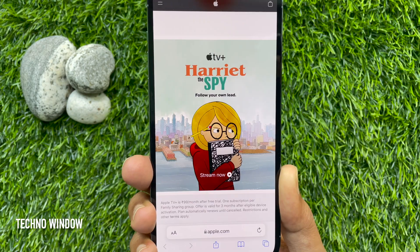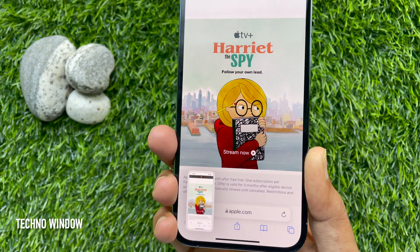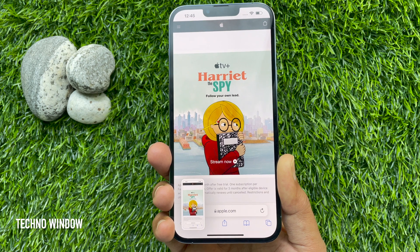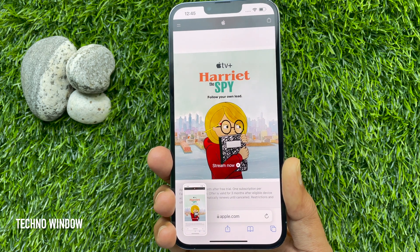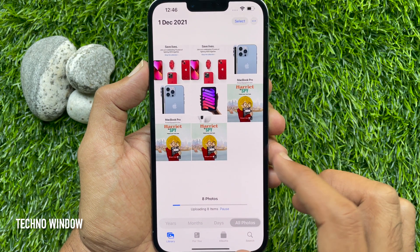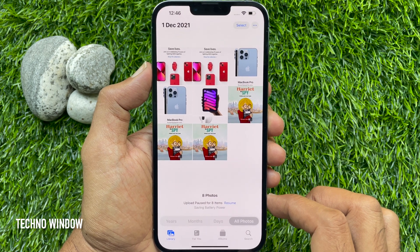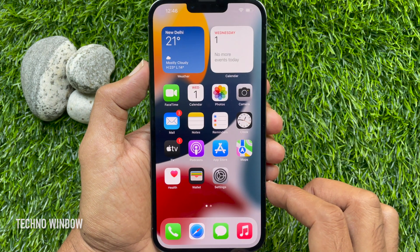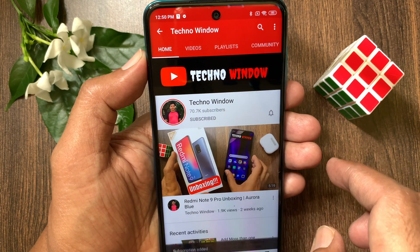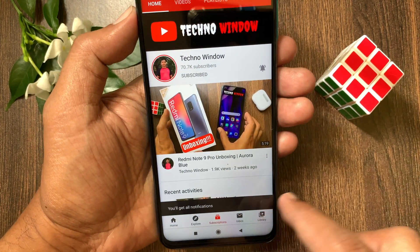Now, open the screen you want to take a screenshot of, then double tap the back of your iPhone and it will immediately take a screenshot. After you take a screenshot, the thumbnail temporarily appears in the lower left corner of your screen. In the Photos app, you will find all your taken screenshots. So these are the steps to take a screenshot on iPhone 13 Pro Max. Hope this video helped you. Please subscribe to my channel by tapping the subscribe button, and tap the bell icon to receive notifications about all new videos.